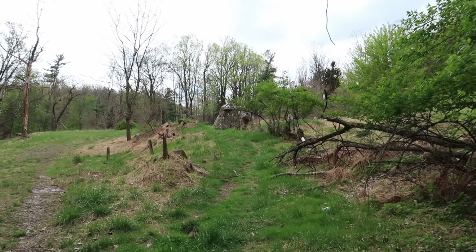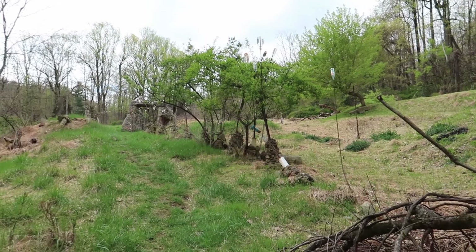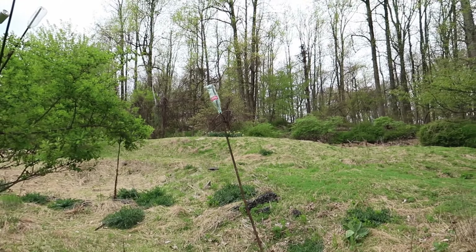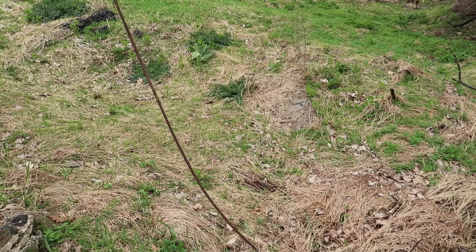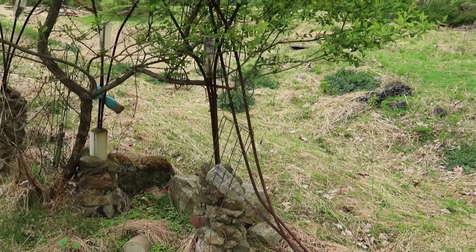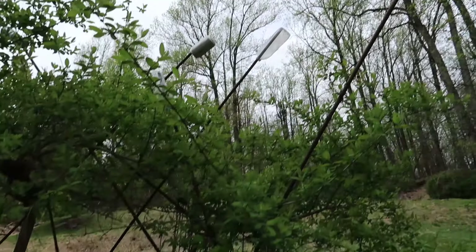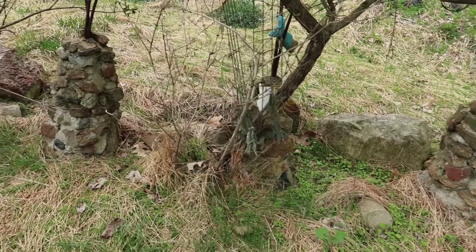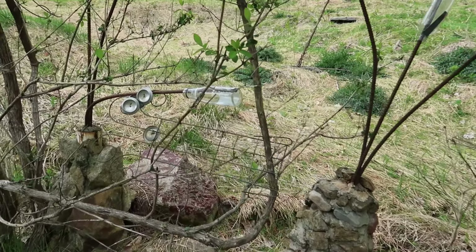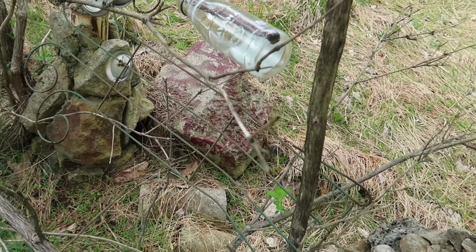Up ahead in this clearing I think we've arrived at this little sculpture garden. Looks like we got some rebar with some coke bottles on top of it. Kind of metal trees, almost. Looks like they're put together with some cement and stone mortar. Looks like we got some aluminum can bottoms attached to this little trellis here. That's pretty neat.